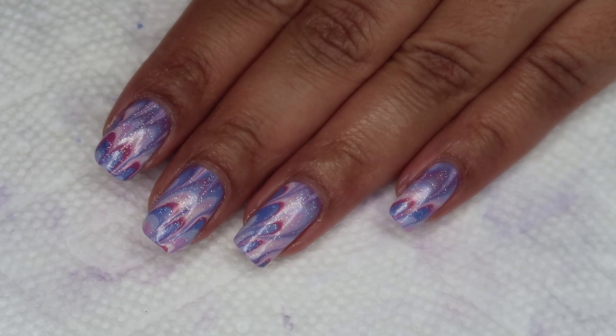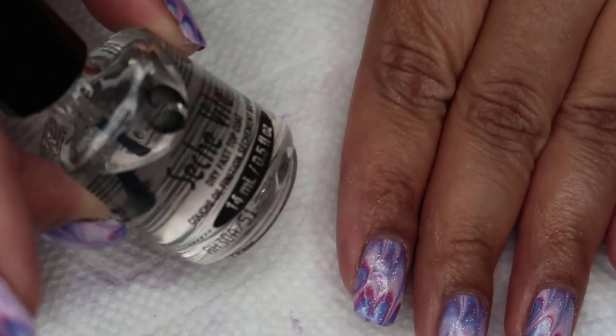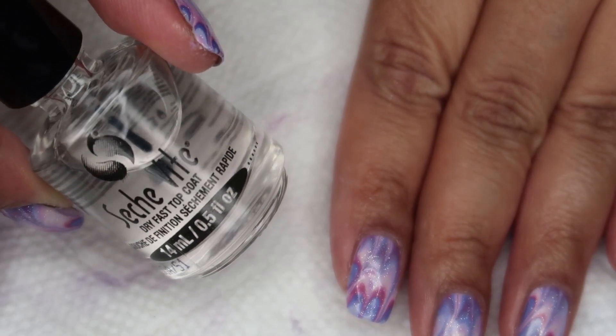Finally, I'm going to finish everything off with a top coat, and as usual, I'm using Seche Vite.